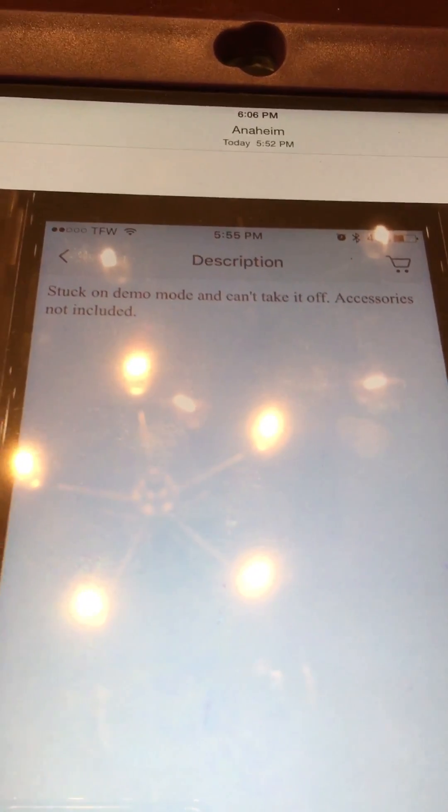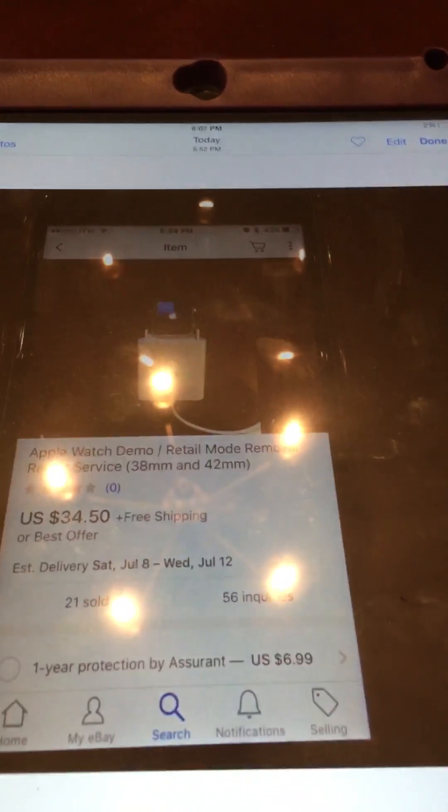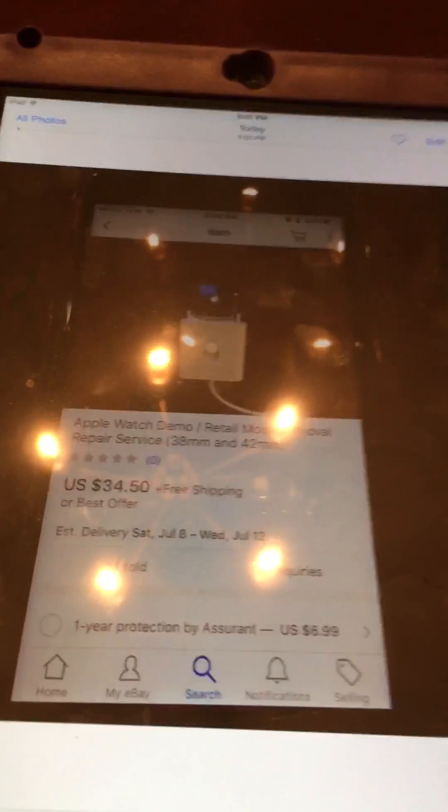I bought a demo mode one on eBay for $45. The description said it was stuck in demo mode and couldn't take it off. I was about to take it apart and remove the screen, but then I found an ad for a service that can take it out of demo mode.